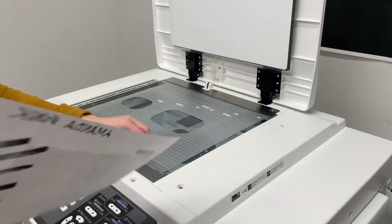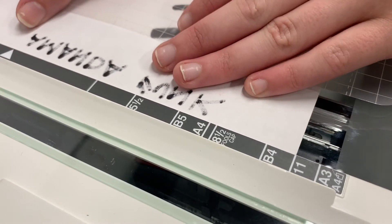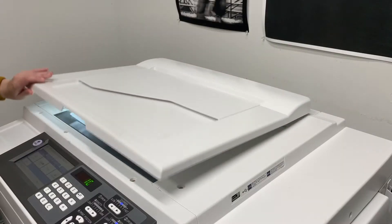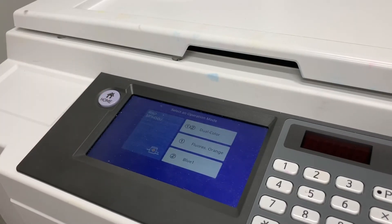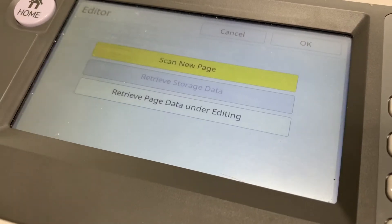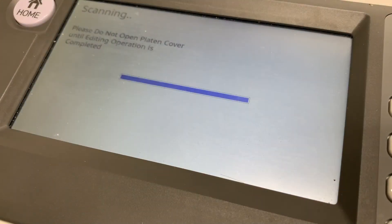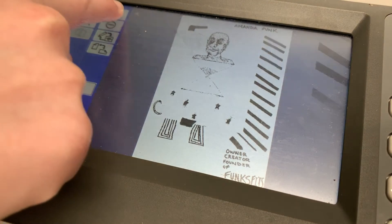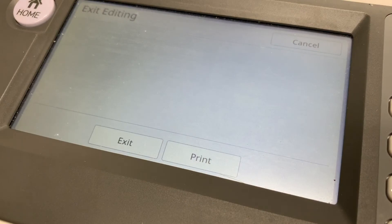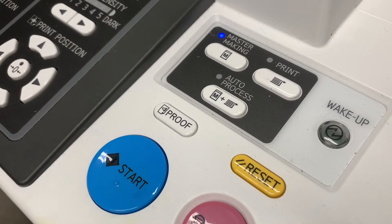Make sure to replace the scan copy on the scanner lid face down in the same manner as before. Make sure that you're using the center alignment and that the number 11 shows up at the bottom edge of your paper. Go through the process again of hitting the home button, then drum number one, clicking the editor button once, the OK button twice, and then making sure what's visible on the screen is correct. Again, you can zoom in to verify.